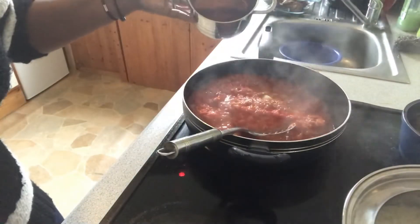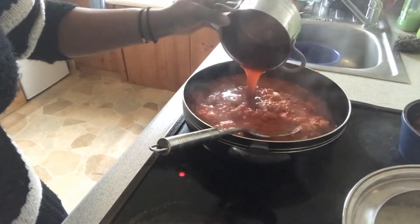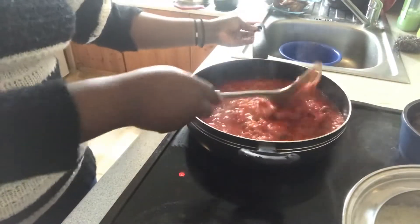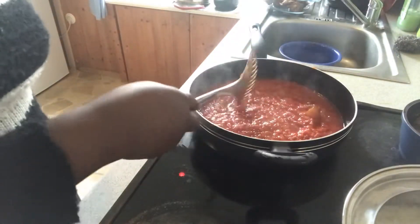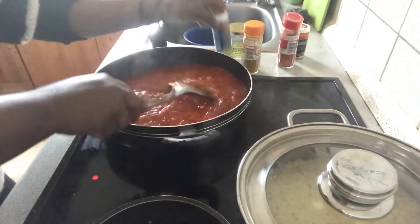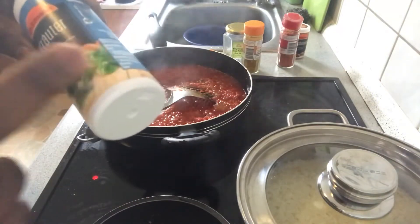I'll add a little bit of the oil I used to fry the stew before. I'll stir that in. Now I will add some seasonings so they fry together — two of these cubes. I'll be adding onions and some herbs.